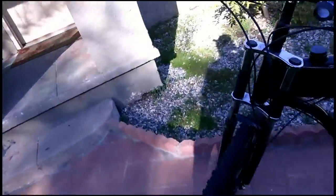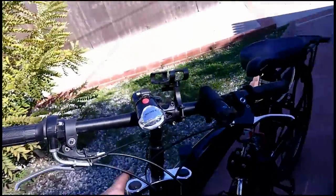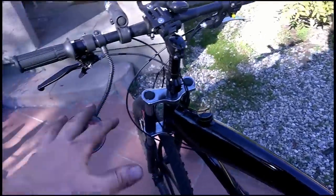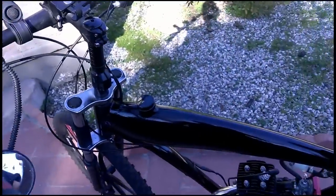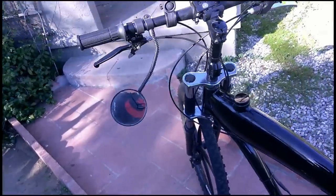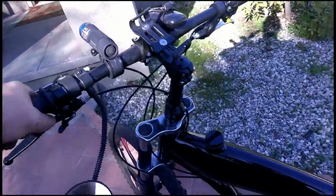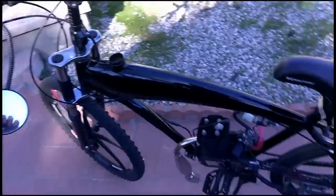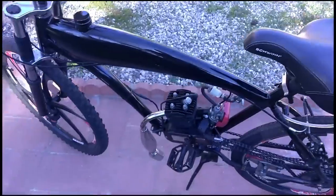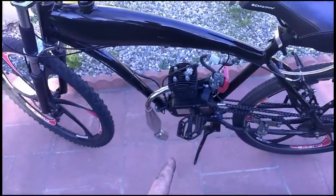I'll start with the front. On the front forks, I had to install a riser on here because the handlebars were just too low for me personally. It was hurting my hands to lean forward so far, and my wrists — my palms would just get sore — so I got a riser to help alleviate some of that. As such, I had to lower the seat, and by lowering the seat I'm closer to the pedals, which makes this thing harder to pedal.